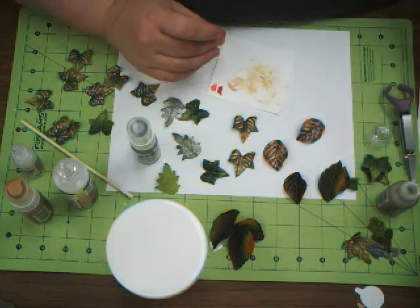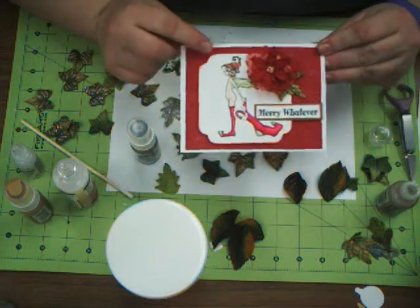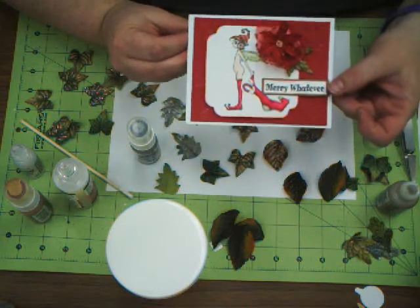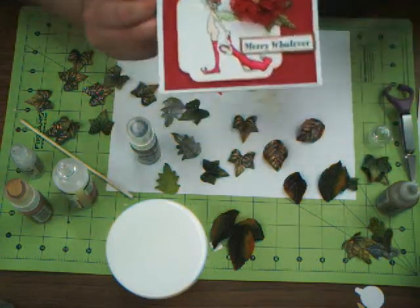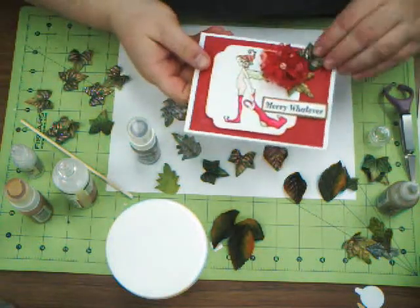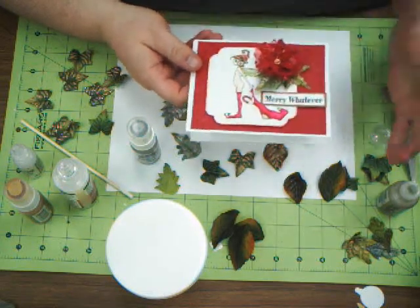I made this card with one of the new Amy Brown images coming out on Monday with Green Cat Designs. I used one of her Christmas elves — he's called Santa's Helper, he is so adorable. I also used the new Christmas saying 'Merry Whatever,' and one of my very last Prima leaves. I thought I would take one of my dressed-up leaves and add it to the card — maybe up here at the top, or even down here, just to fill up the card a little bit more.